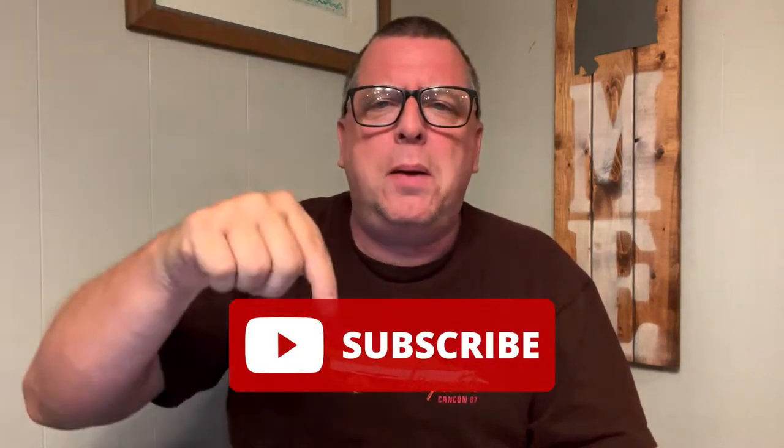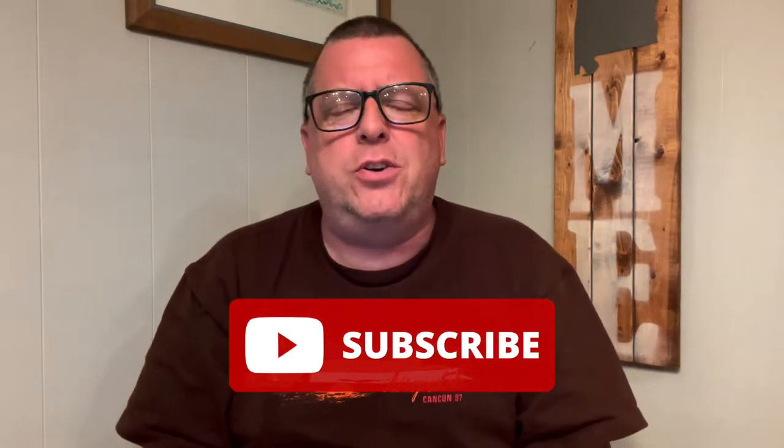Before we get into that, I want to remind you, if you're brand new here to the channel, thank you for visiting, thank you for being a part. Be sure to click that subscribe button down there — you'll get videos like this in your inbox on a regular basis. And don't forget to click that bell notification, and that way you'll know when I go live and you can jump in and be a part of the conversation.